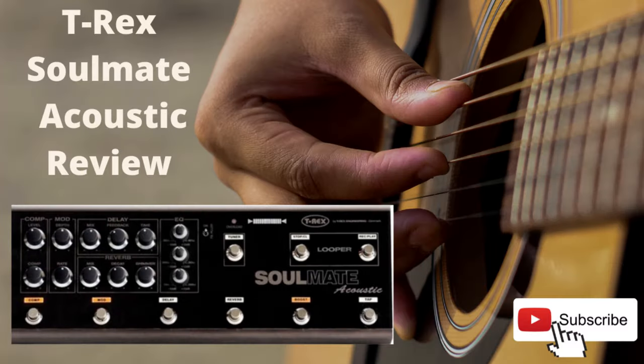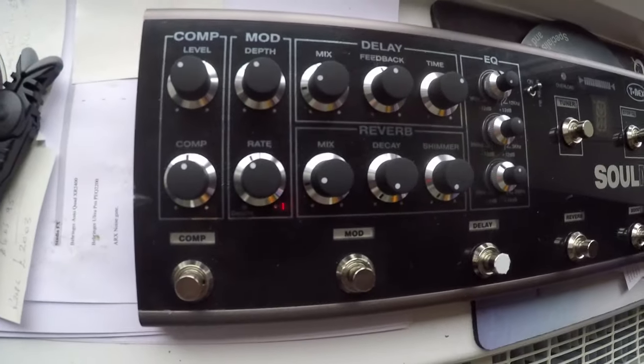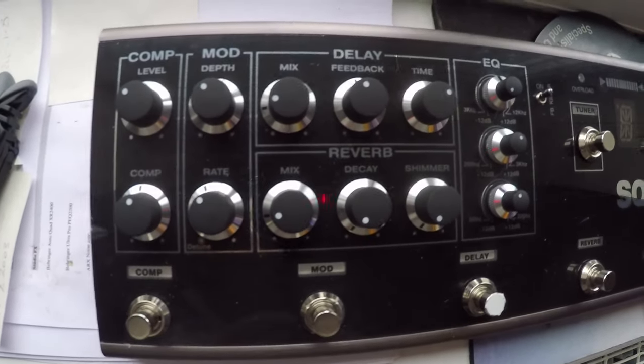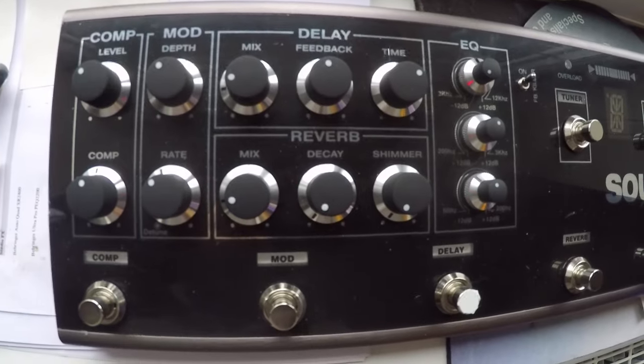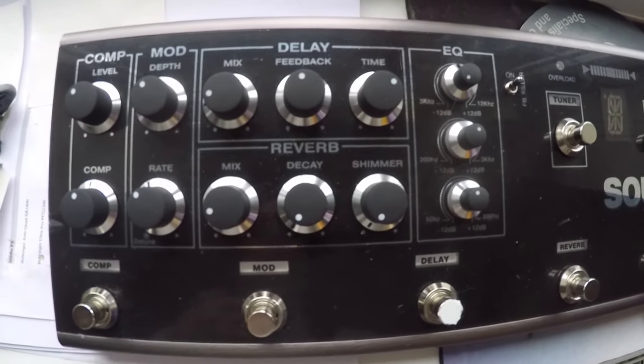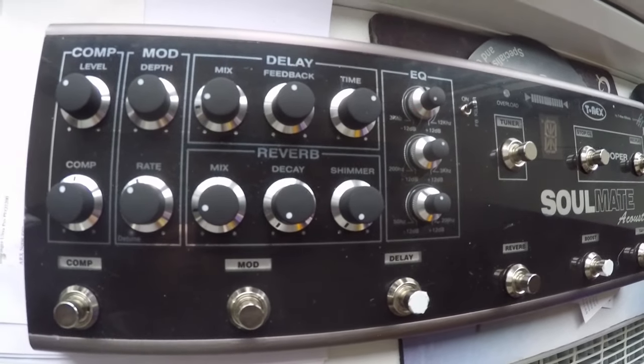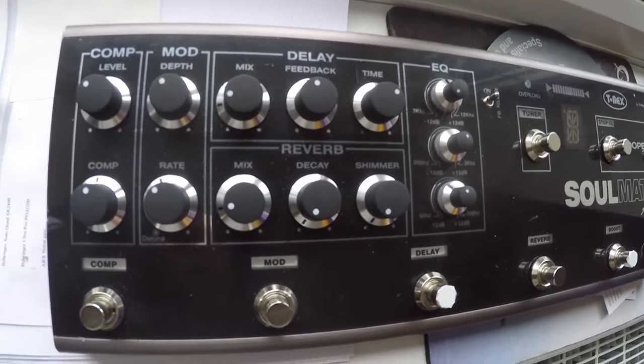Today I'm going to take a quick look at this T-Rex Soulmate acoustic pedal. I got it for some open mics and jam days. I wanted something to give myself a little bit more consistency when going to a PA that you don't know, or just a little bit more control over what I'm doing.